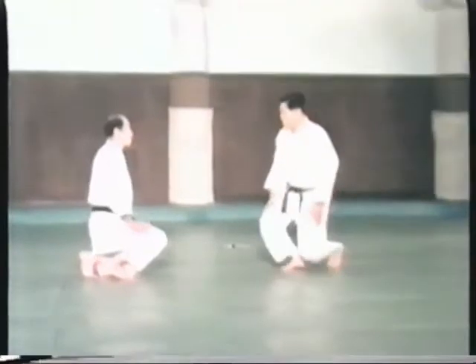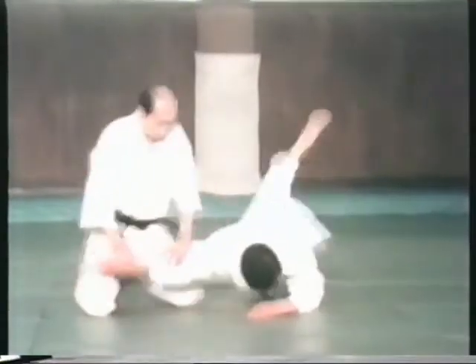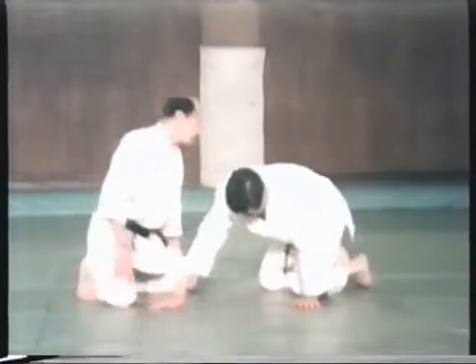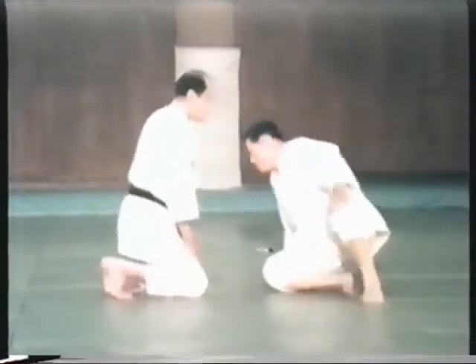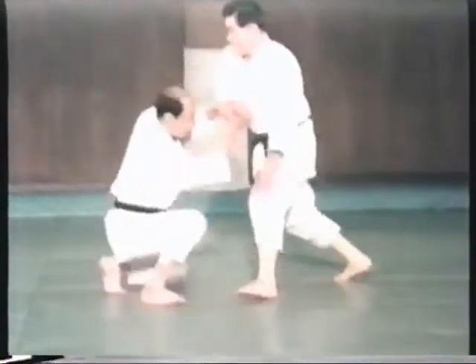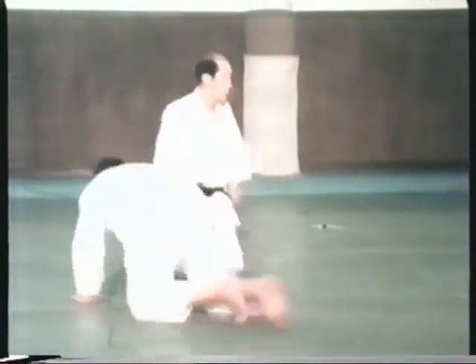The koryukata are a series of typical techniques selected and grouped together from among various fighting techniques which could not be adapted for use in randori. The JAA has created six of these kata, termed appropriately, if not imaginatively, Daiichi or number one through Dairoku or number six.